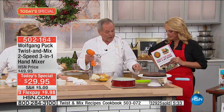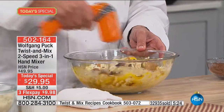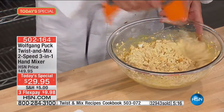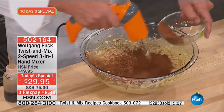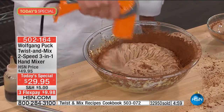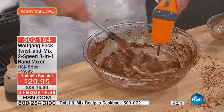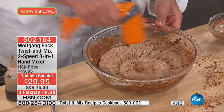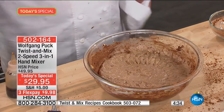Now, you want to make cheesecake — whatever flavor you like: coffee, plain, chocolate. Cream cheese and eggs. Look how that blows right through it. This makes your prep time so much faster. You don't have to get out your big mixer for that. If you want to add a little chocolate, add a little chocolate to it. Because it's aerating it as well, it adds a lot more lightness and fluffiness. You're going to have the creamiest cheesecake you ever had.